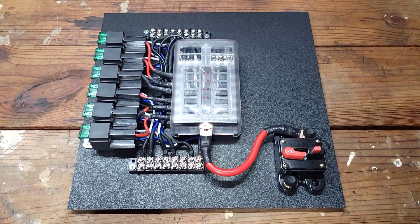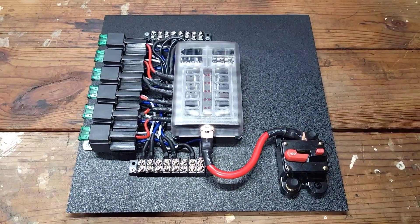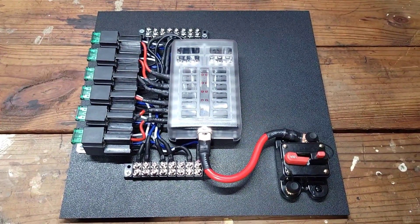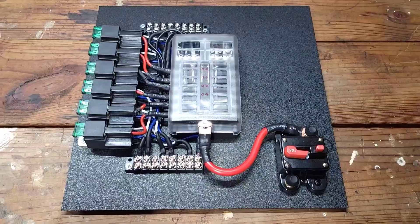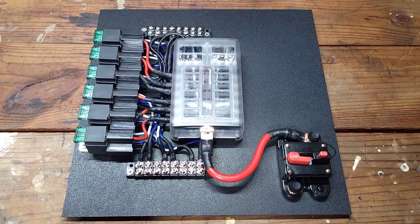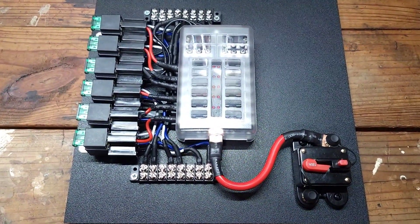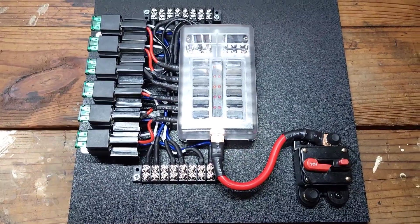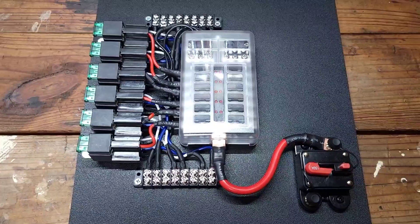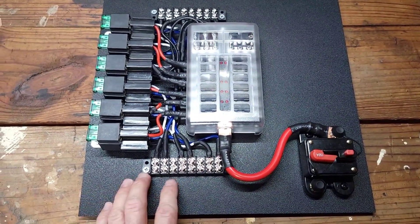Finally finished up — that time lapse was getting pretty long so I just turned it off. If anybody has any questions or needs help, shoot me a message or drop a comment. It might look like a jumbled mess of wires right now, but really it's more ideal to have everything in one central spot so if there's a problem you can diagnose it pretty easily.